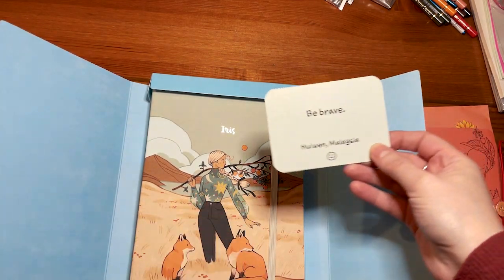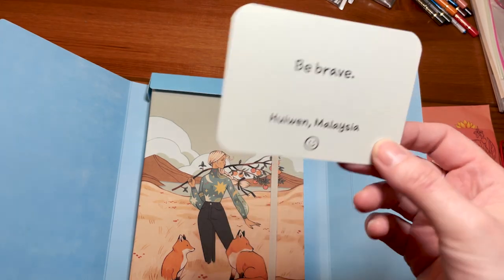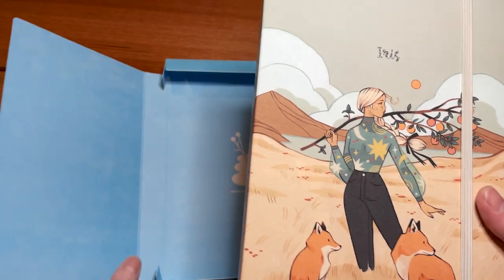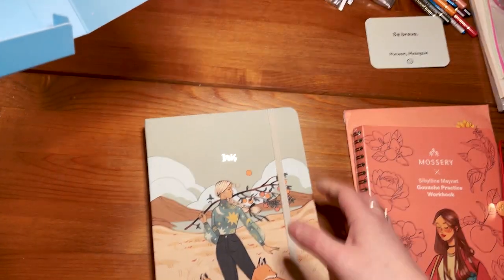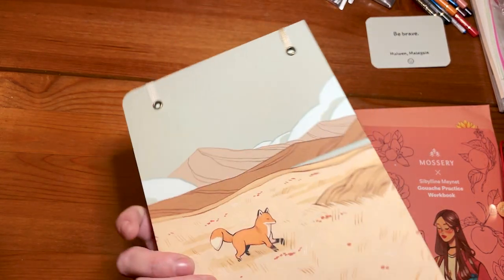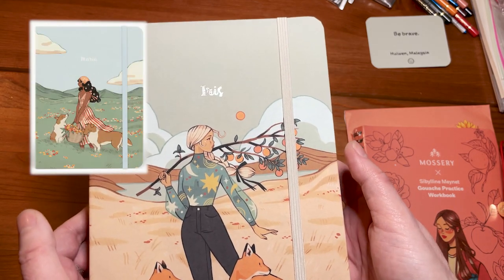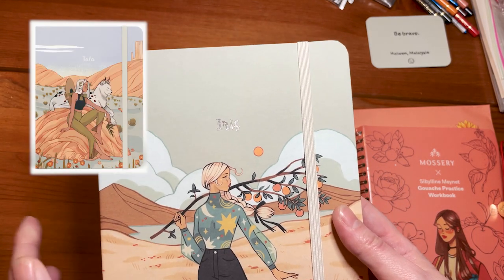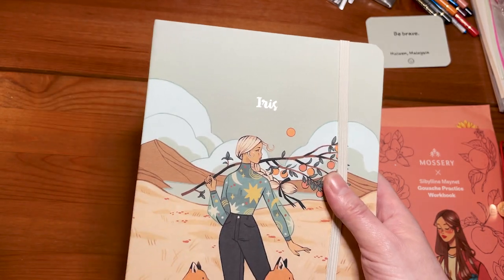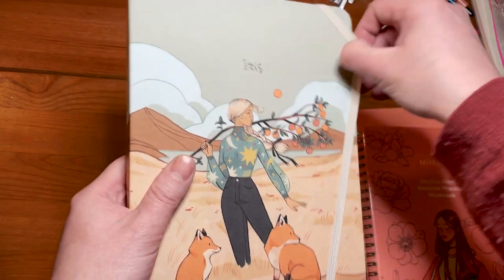Be brave. Thank you, from Malaysia. It's beautiful, really, really beautiful. There it is. There were four different ones to choose from and I really didn't know which one to choose. I chose this one because of the foxes - I love foxes.